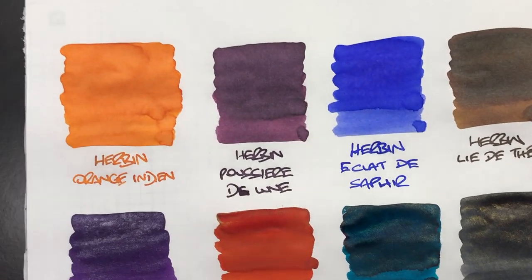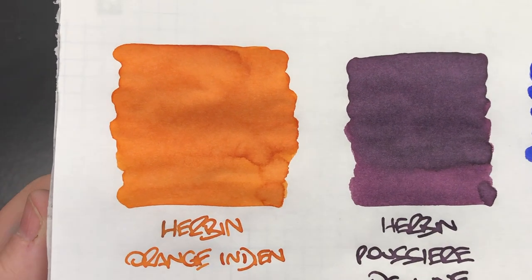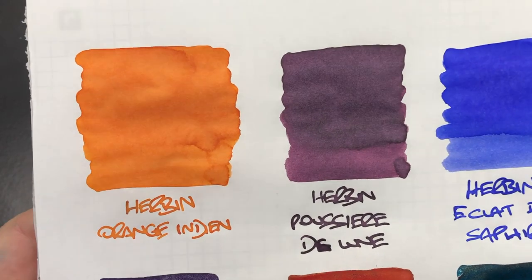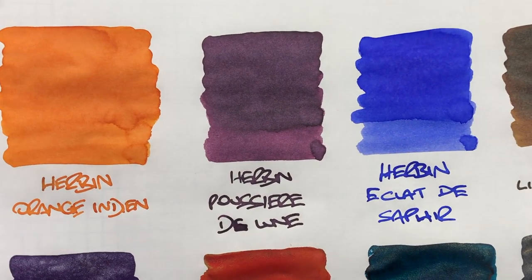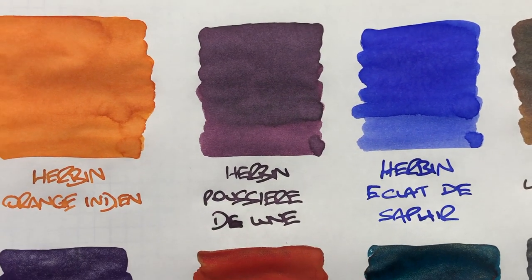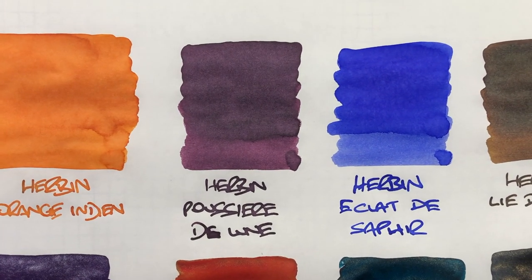Now let's take a look at these inks in a little bit more detail. Herbin Orange Indian is a very lovely orange coloured ink. The only issue I find is that it tends to be a little bit more on the dry side in some of my pens. There's a little bit of shading but not a lot, and there's no sheen. Then we have Herbin Poussière de Lune, which is a really lovely colour — the writing sample is a lot darker than the ink swatch, but there's not a lot of shading on that ink at all.